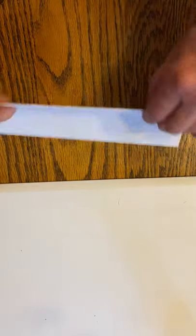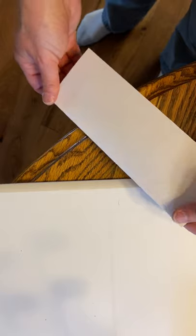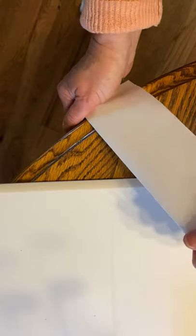Now you've folded this so many times it's really stiff on the folded edge. Here's what you're going to do to make it curve: take it over to the edge of your table or a chair, put the folded side down, and pull it across the edge of the table a bunch of times. The more you do it, the more it curves on its own.